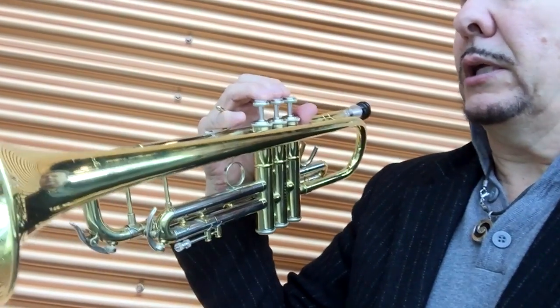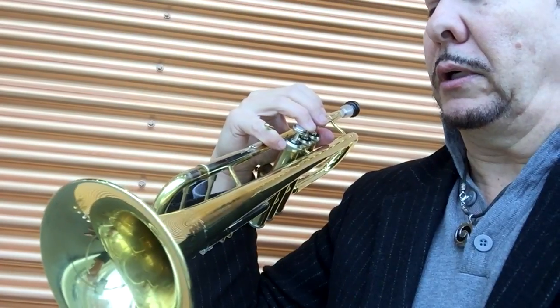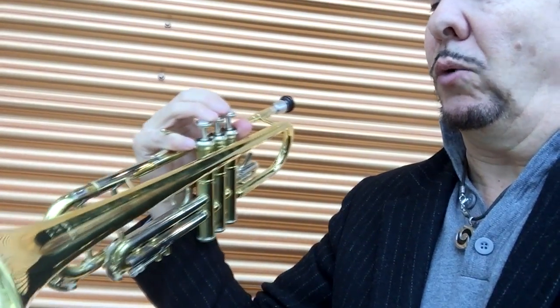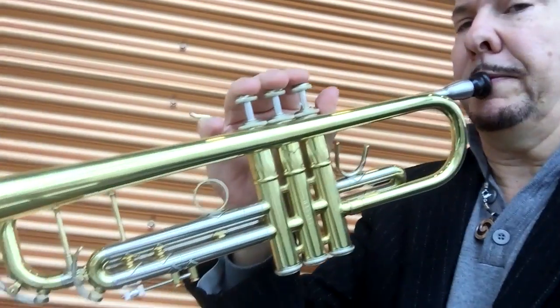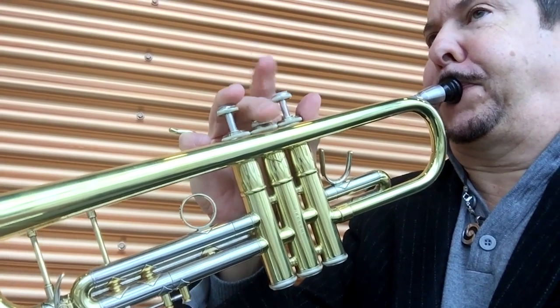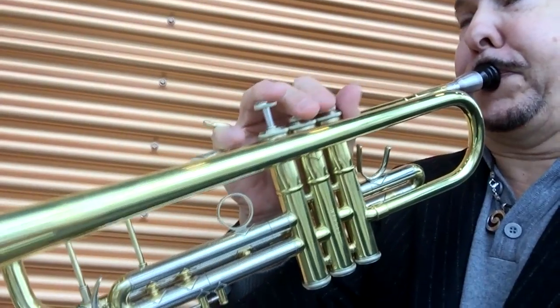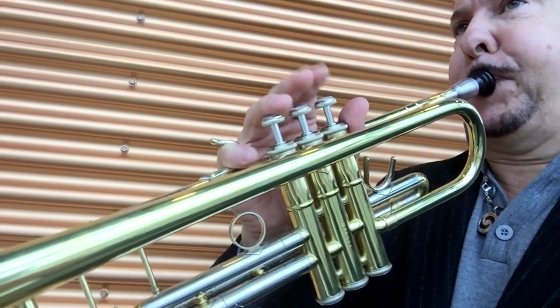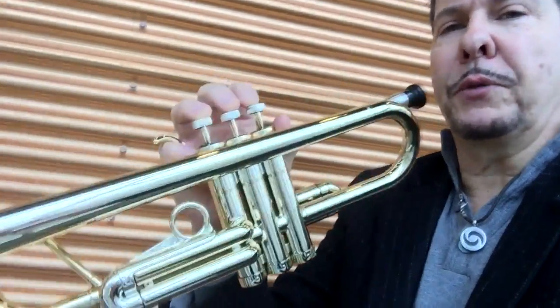Now I am holding a Sonor brand trumpet, model TRB 301 — an upper student level or beginning pro horn. These go for about $1,000. Good horn, but heavy, very heavy. Let's try the Tromba one more time so you have some comparison.